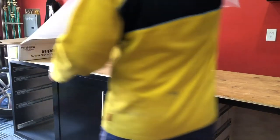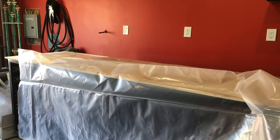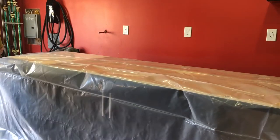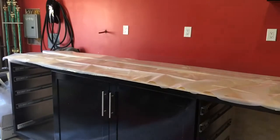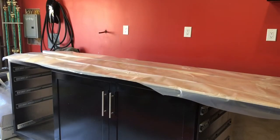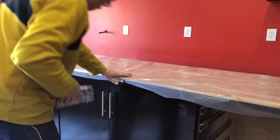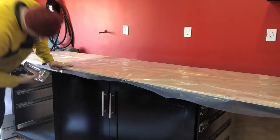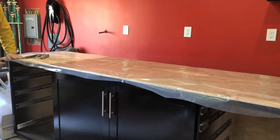This next step is certainly not mandatory. I'm putting vapor barrier over top of the plywood simply because I want to make the countertop easily removable if needed. It's going to be pretty heavy when it's finished — roughly 250 pounds. If I want to move the cabinet around, this will keep the cement from adhering to the plywood.